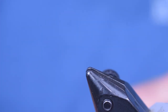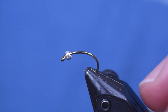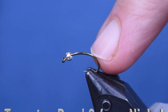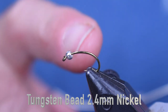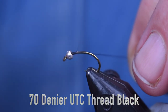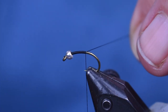For a hook, I'm using the Daiichi 1120. I'm tying this on a size 12 for video quality, but I'm going to treat it as a size 16 because that's how I normally fish it. So let's say this is a Daiichi 1120 size 16. To match that, I'm going to use a tungsten bead — this is nickel, 2.4 millimeter. For thread, I'm using 70 denier black thread, and I'm just going to start that behind the bead and wrap it back towards the bend.